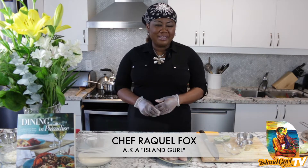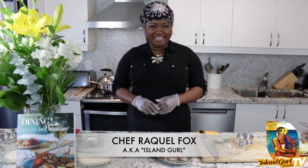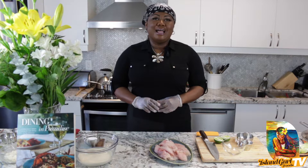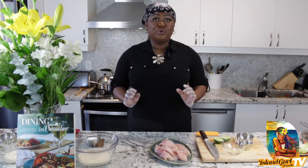Hello everyone and welcome back to another wonderful segment of Island Girl Foods TV. Today you're joining me in the Bahamas again for one of my favorite seafood dishes and fish — I'm talking about grouper.